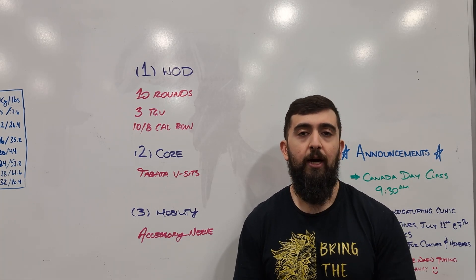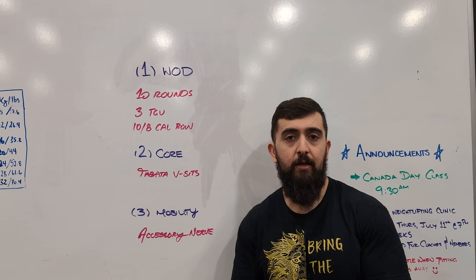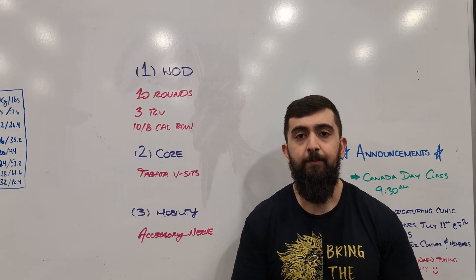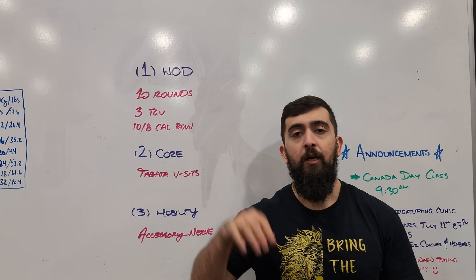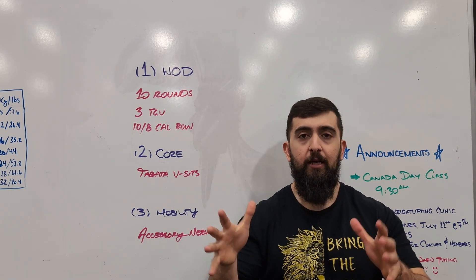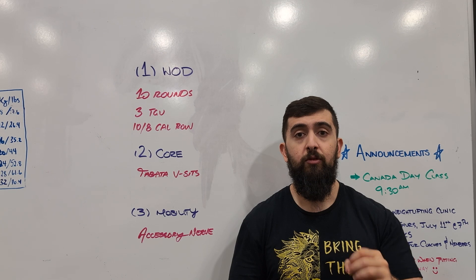If we need to scale, just go with the jackknives. The format is Tabata — 20 seconds on, 10 seconds off — and we're doing 8 rounds of that. Move for those 20 seconds then you have a 10 second break, 8 rounds total. Your lowest number of reps is your score for the Tabata today, so keep that in mind.